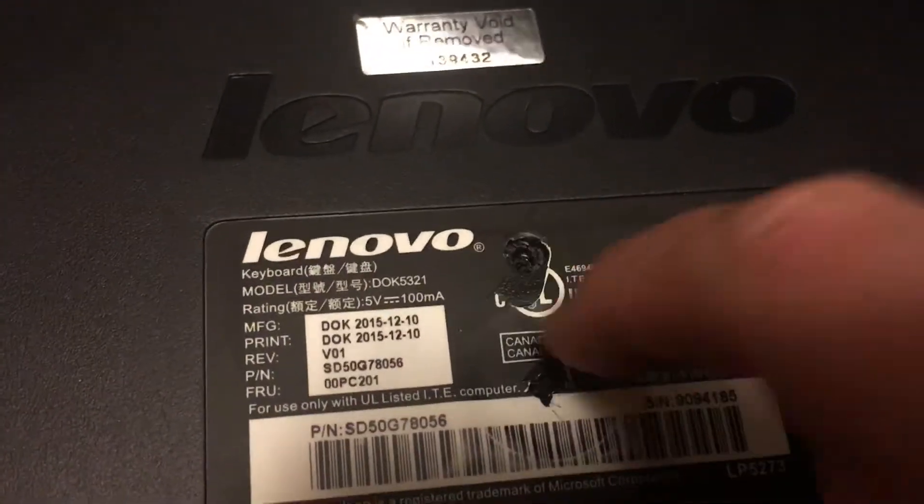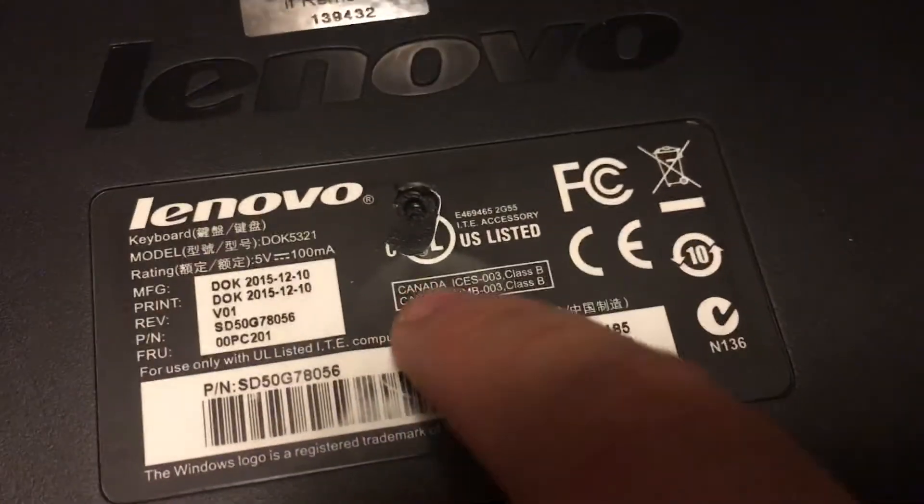So of course you're going to need this screw in the middle, right? Because it's covered by a sticker. And I checked — there's no screw in there.